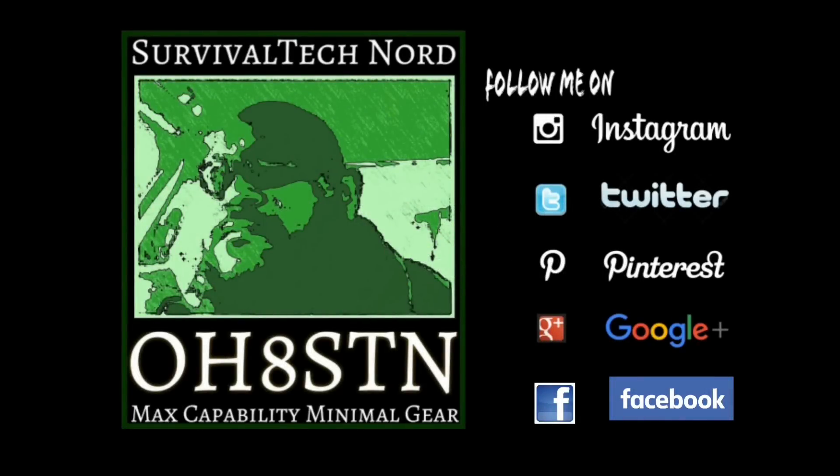Don't forget to like us on Instagram, Twitter, Pinterest, Google+, Facebook, and of course SurvivalTechnology.net. If you think I deserve it, please give me a thumbs up and share this video with someone who might enjoy it. Rock and roll, thanks for watching, ciao.